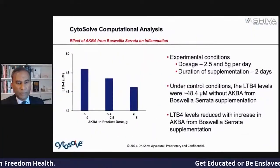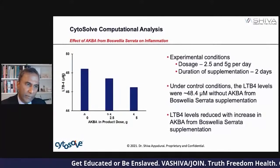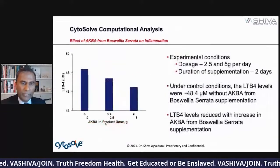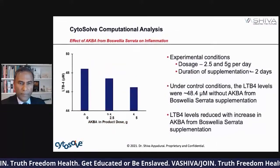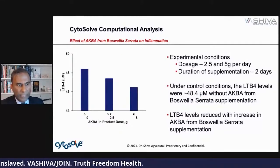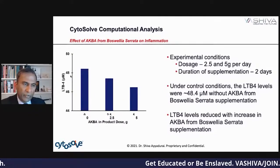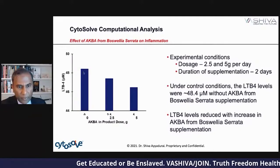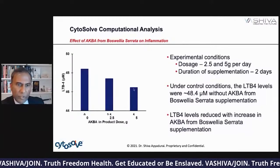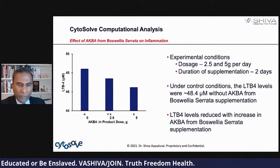Here we do the computational analysis. On the Y-axis we're looking at LTB4, which is the biomarker of 5-LOX. We're giving different dosages — 2.5 to 5 milligrams per day — increasing the dosage of AKBA in a product dose. What you're seeing is that LTB4 definitively drops: it goes from about 48.4 micromolar and reduces to around 47. So LTB4 levels are reduced with increasing AKBA.